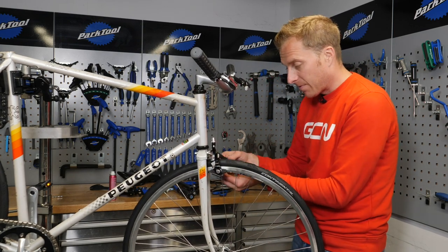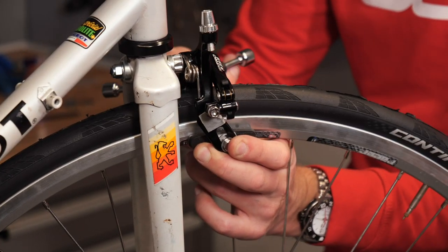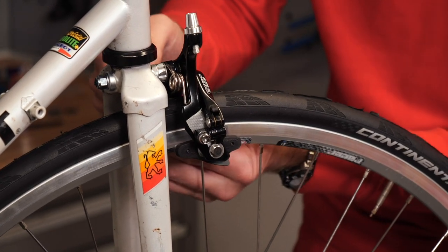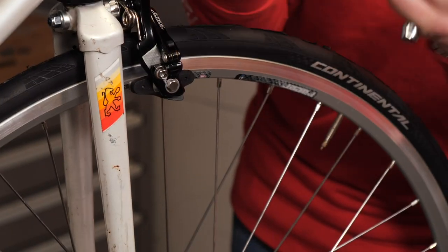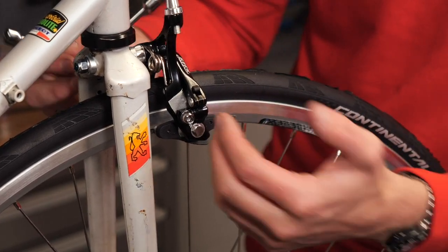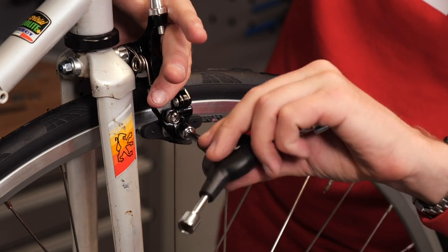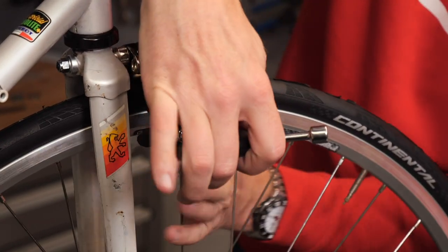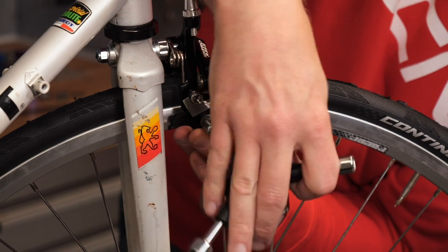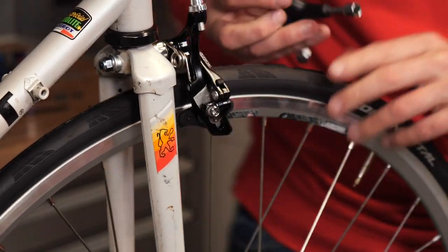You want it to be roughly central, and because there is a micro-adjust screw on this caliper, you can line up your brake pads before we go ahead and fit the cables. The rear is the exact same. Brake pads normally have a directional indicator on them so you know they're going in the right direction. These are a one-piece pad — you can get pads which slot into a shoe, and they need to have the closed part of the shoe facing forward so that when you brake, the pads don't slide out. We'll fine-tune the actual brake caliper position once we've got the cables in place.